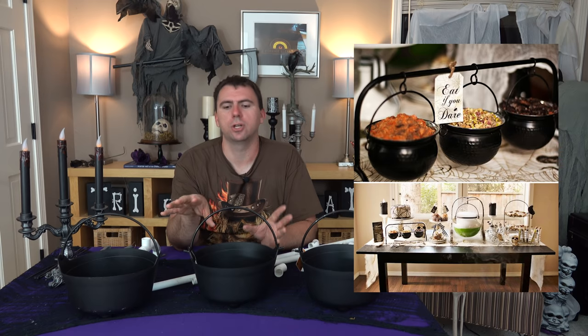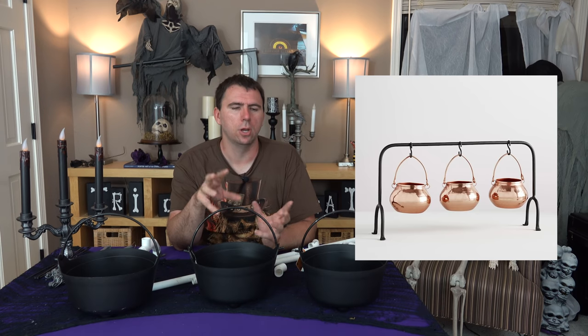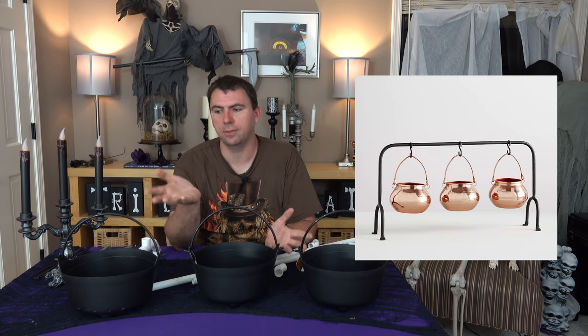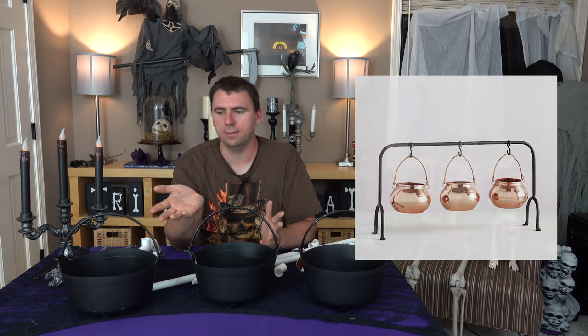I got my inspiration for this project off Pinterest. I also saw it at my last Pottery Barn walkthrough — a picture of three cauldrons just hanging off a stand. I thought I could easily make that myself, DIYing it very easily. I'm going to show you how, and we're going to do it together.